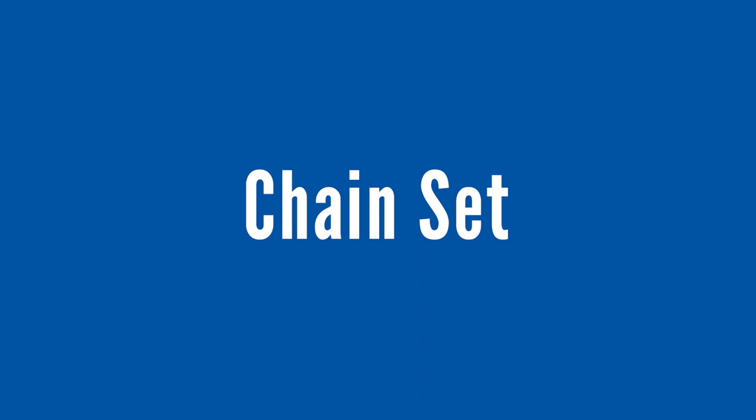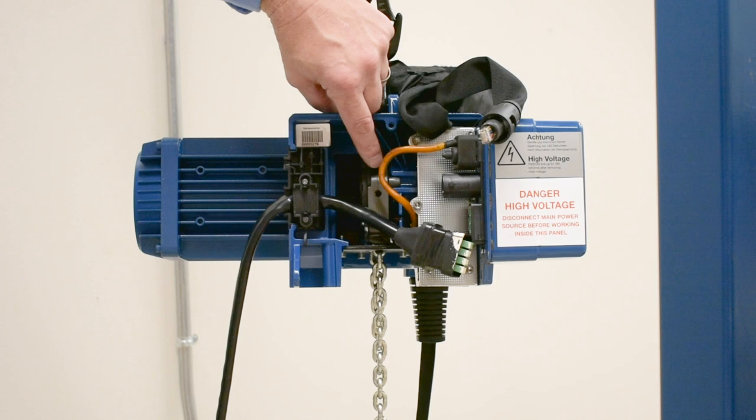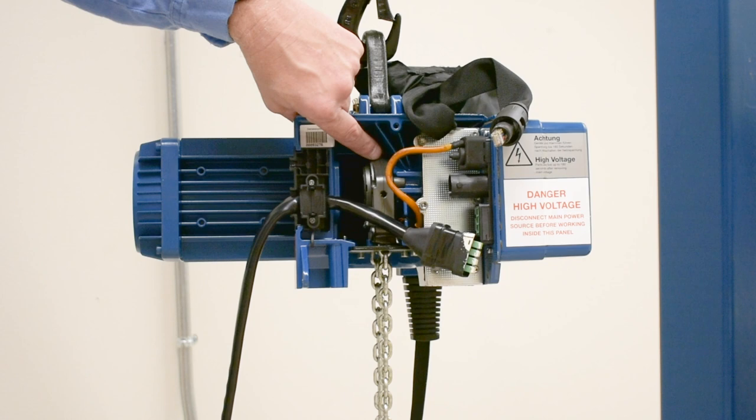This is our chain set. This is the upper chain guide — it's a critical area to inspect. On older models, it is completely two pieces of plastic held together with screws. On newer models, it has steel reinforcement plates. The 12 o'clock position is critical to seat the chain into the pocket wheel. If this were to blow out and break at that area, which can happen, the chain would simply fall with the load and not be supported by the pocket wheel.